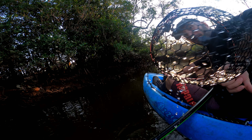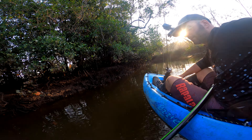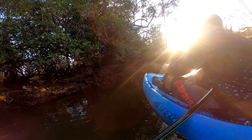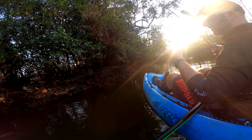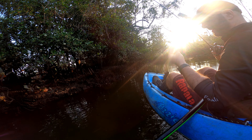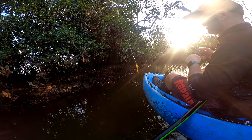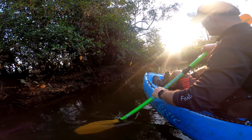Hopefully we can find something a little bit bigger. Hoping that this is not just a nursery of jacks. But just as a warm-up for the season, I'm just over the moon right now with a couple of little jacks, to be honest.